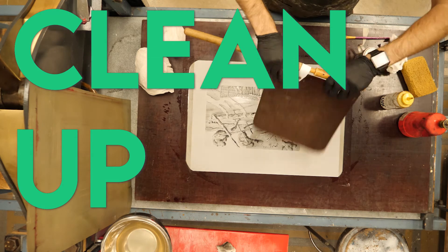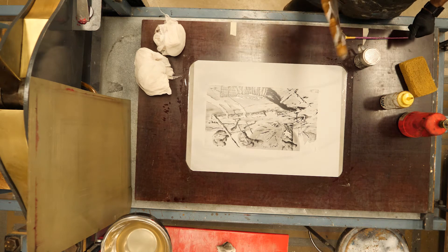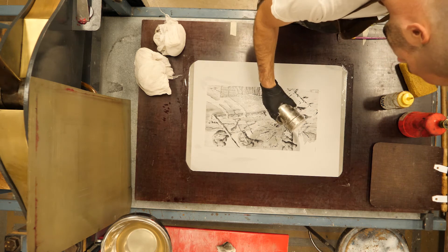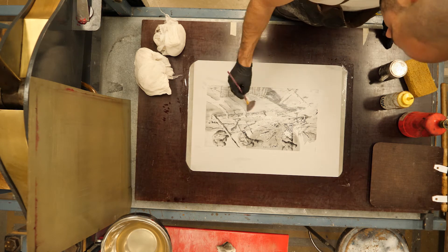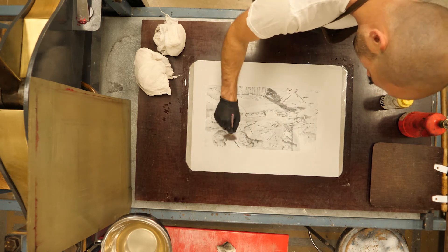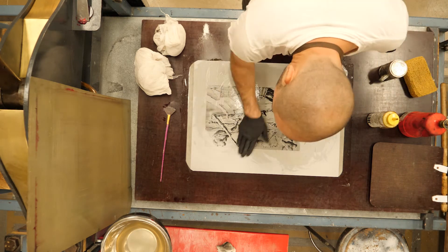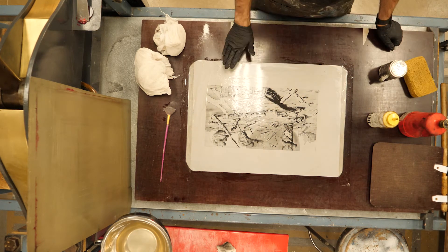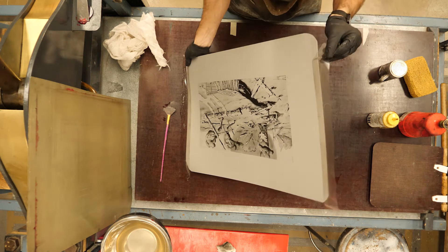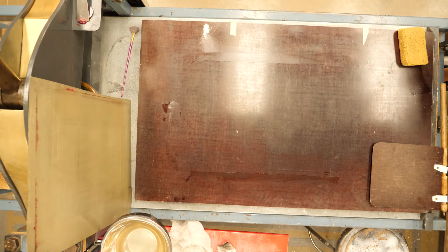You would run through all that process until you've gotten through all your prints for the edition. If you want to save the plate to potentially print again in the future, fan it dry, talc it, apply some fresh gum to the image, and tight wipe it — then you can always reprint and add to the edition later. If you were having any issues with your printing, you would also want to talc it, gum it, and tight wipe it to get feedback on how to fix it. If you don't care about the plate, you can just pull it up and recycle it.